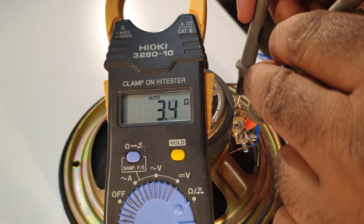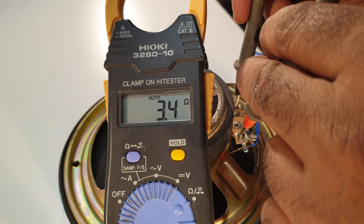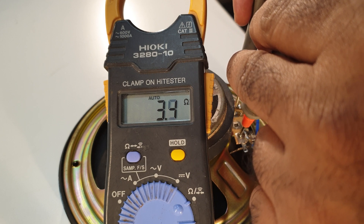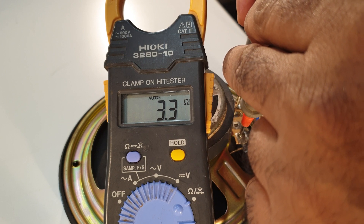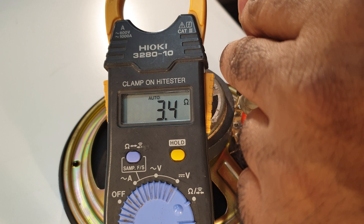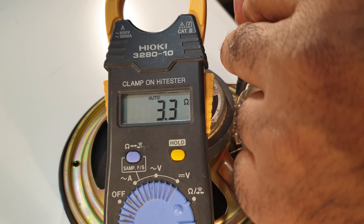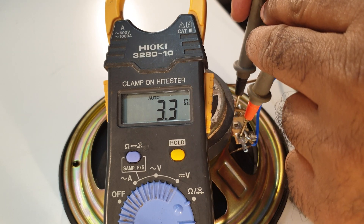The impedance is 3.43 ohms. This is how we get a speaker's impedance. For 4 ohms, 8 ohms, 16 ohms — it is accurate. For the speakers, this reading is accurate.